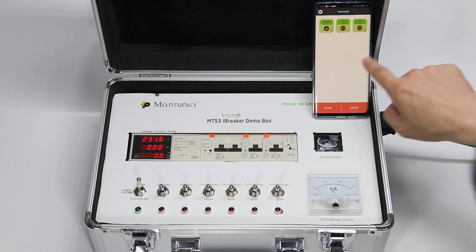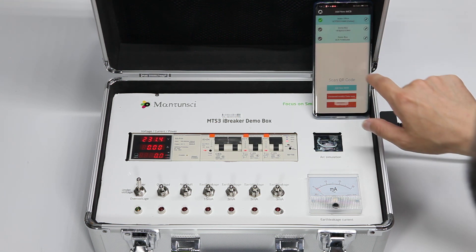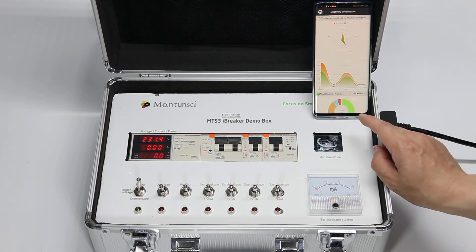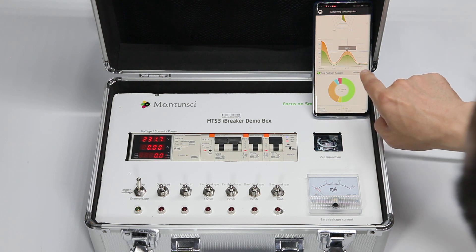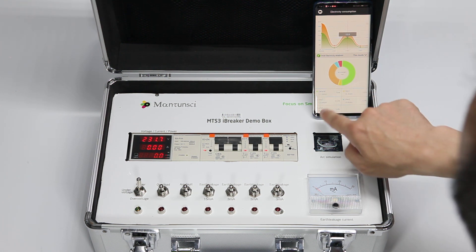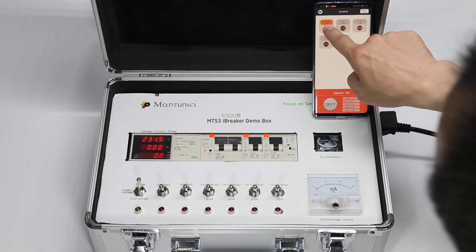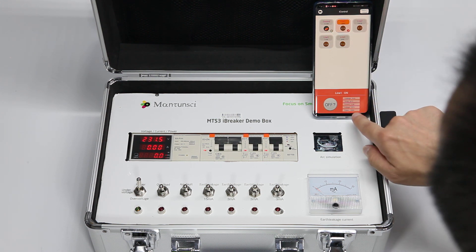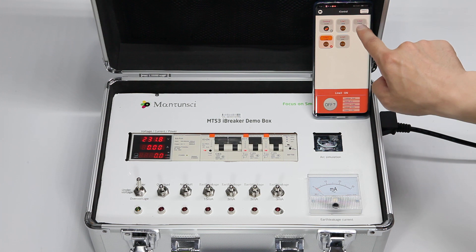Let me show you iReport. Let's change to the real data from our office. Here you can see electrical consumption for the last two months — green is this month, orange is last month — for line one, line two, and line three. This is the total electrical analysis for this month. We currently have an air conditioner running, so power is 1370 watts, this line is 136 watts at 0.8 amps, with six amps total.